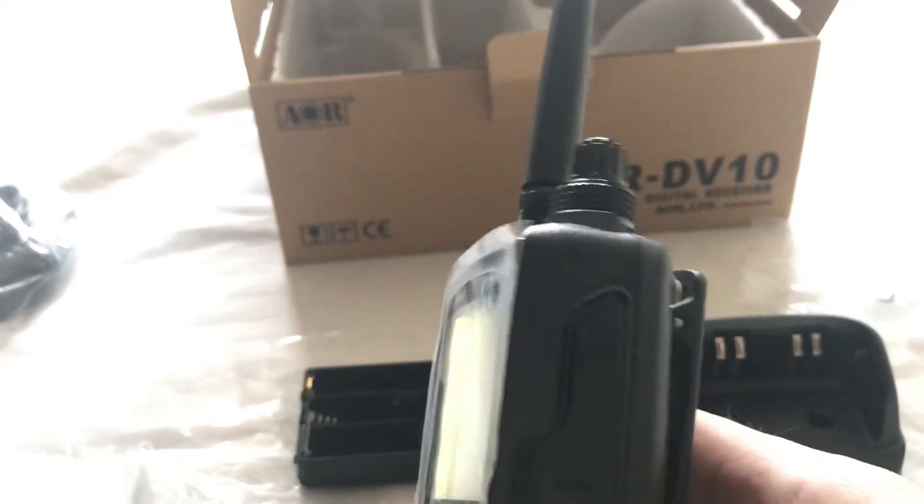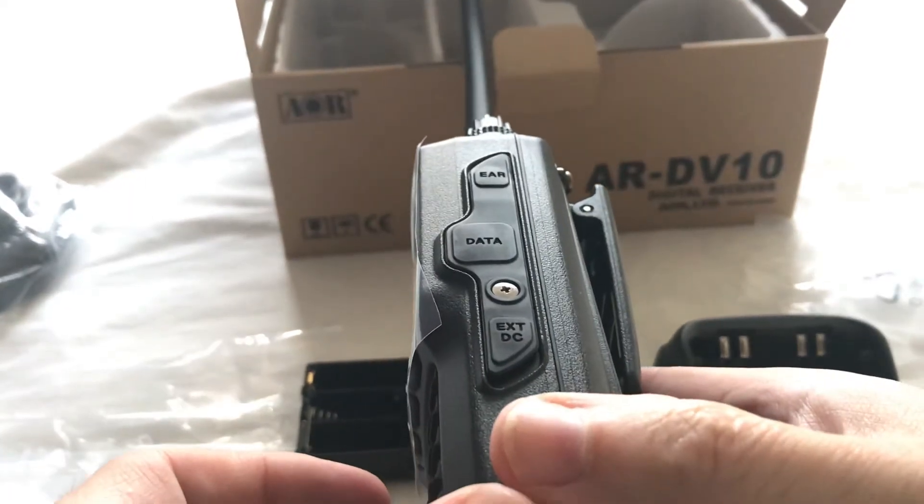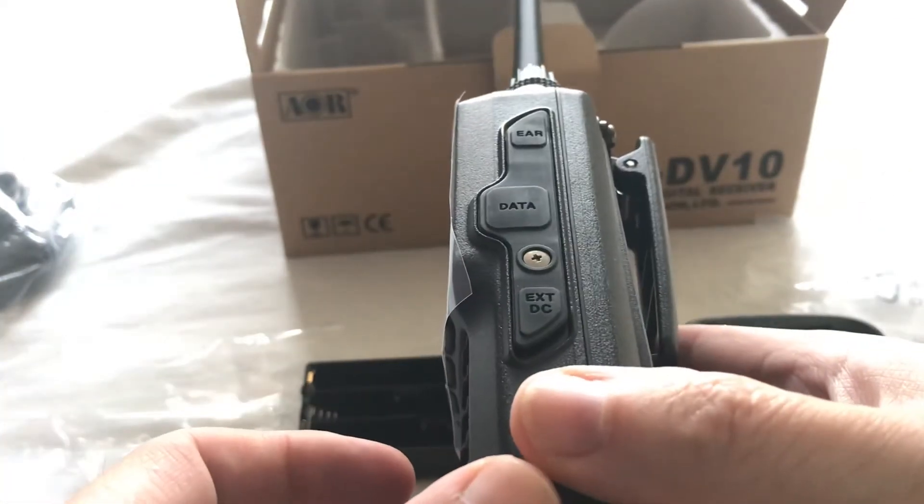On the right hand side we've got an earphone at the top, the data cover where the USB port is, mini USB and the DC jack at the bottom.